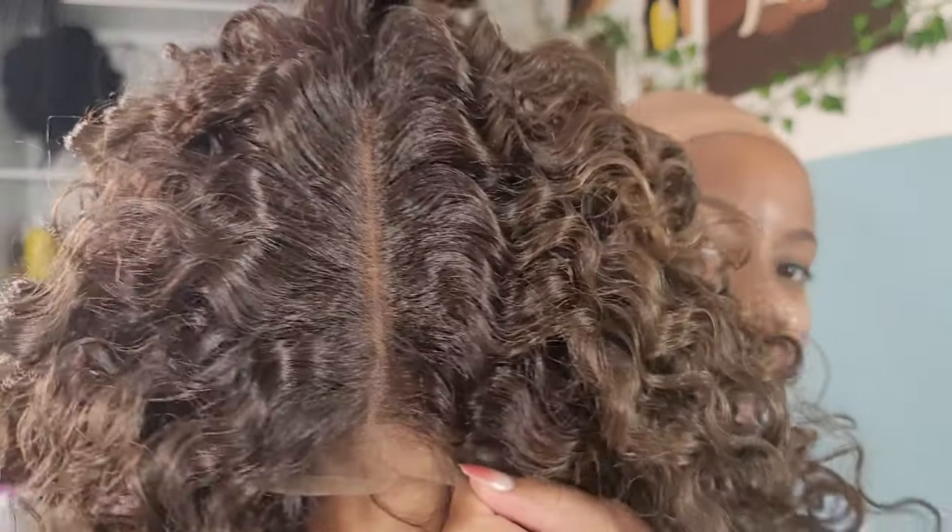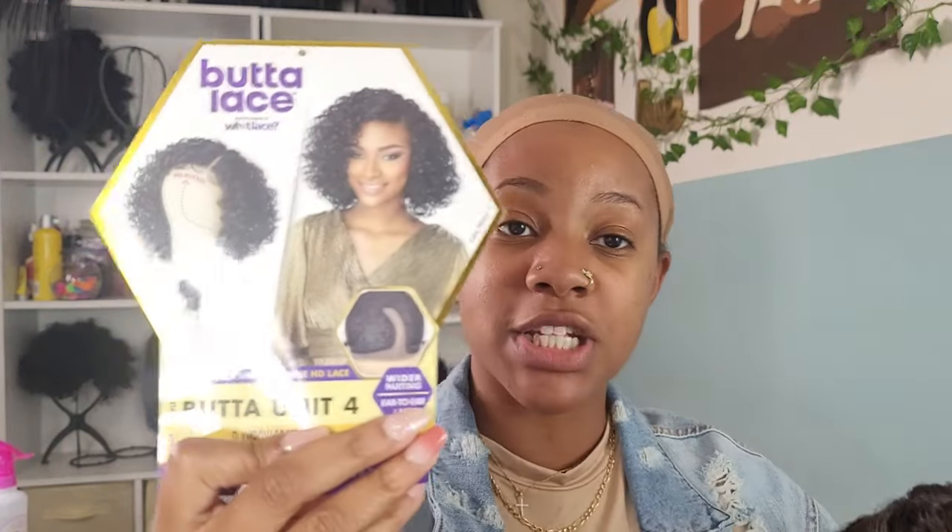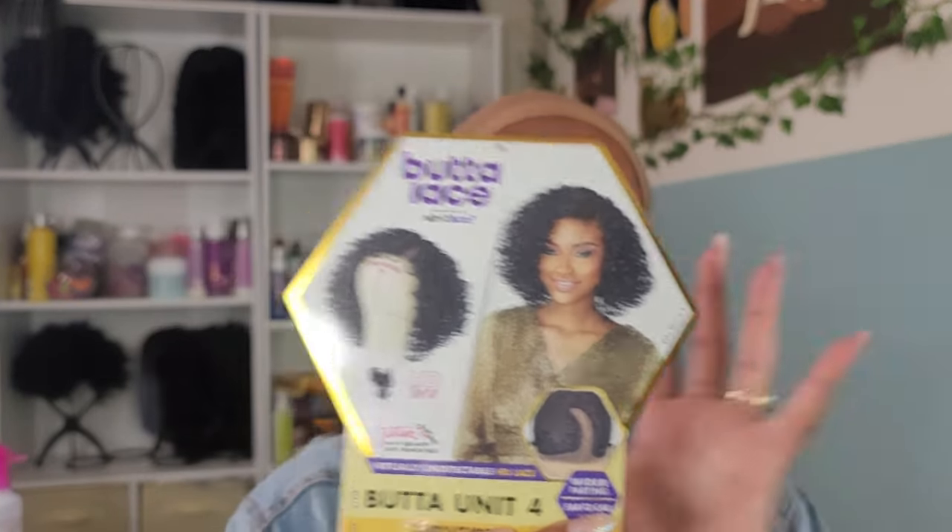So I have this Butter Lace wig — Butter Unit Number Four — and this is in Fleur Voyage Mocha. I was actually able to find her on Amazon for $40, so I mean, who doesn't love a synthetic wig that's very inexpensive and the lace is very promising. This is what she looks like in the picture — she has this nice curly kind of bob going on. It says she is already pre-plucked with HD lace. Okay, we're gonna find out whether or not Miss Butter is a good buy or a goodbye.